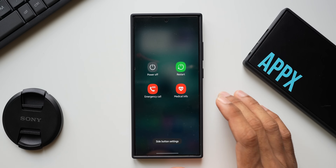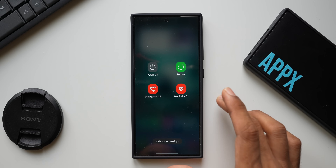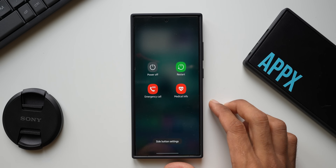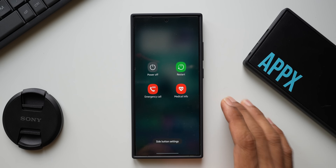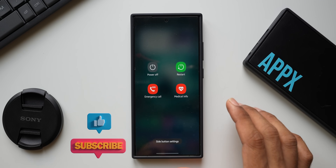This is concerning because if somebody has stolen your phone or wants to turn it off without your knowledge, they can easily do so. There is a solution — we can set the phone to ask for a password before turning off, even when it is locked.